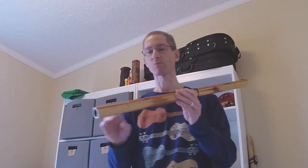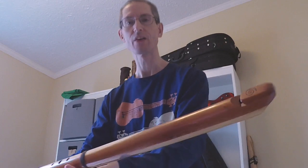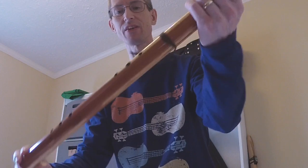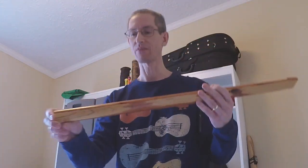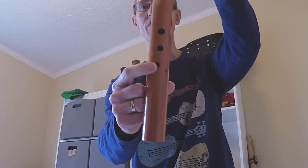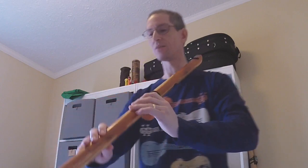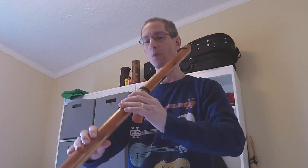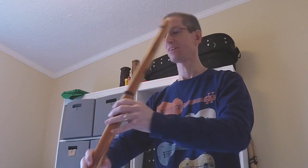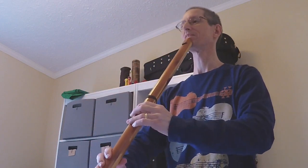Now let's look at the A. The A is quite similar — again Eastern Red Cedar, some cool knots and stuff there, very smooth nice finish. The bottom hole, the root note, is offset here, and the reason for that is it's a long reach to get down to that root note. That's kind of a problem for me, but I'll do my best.